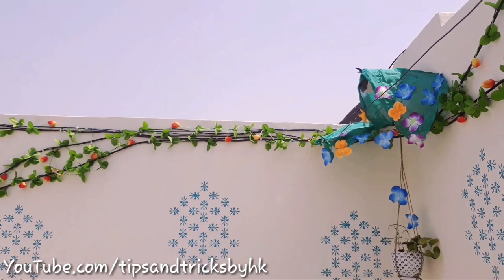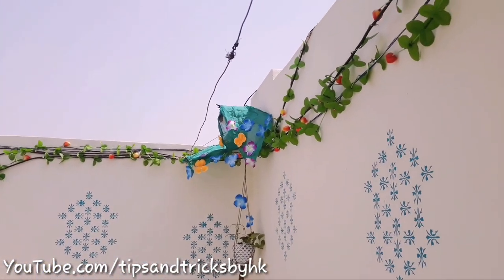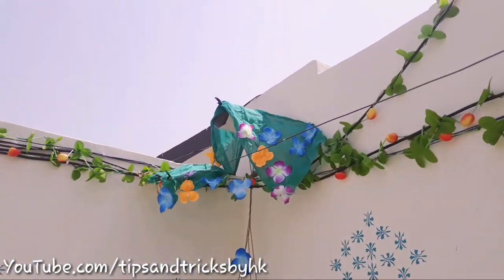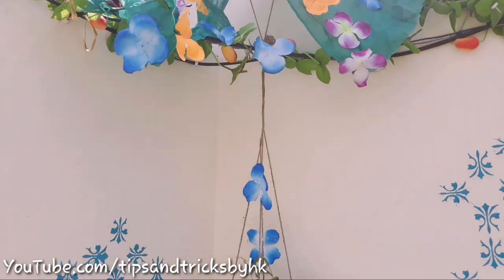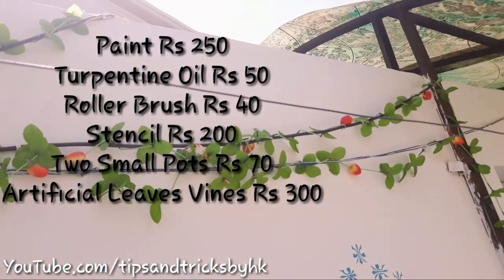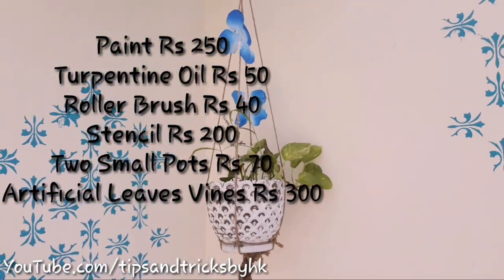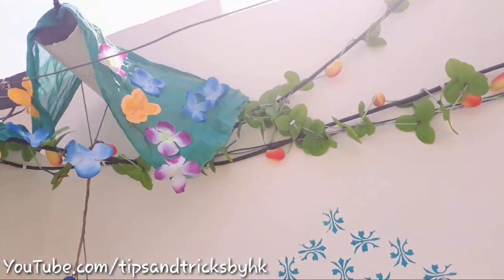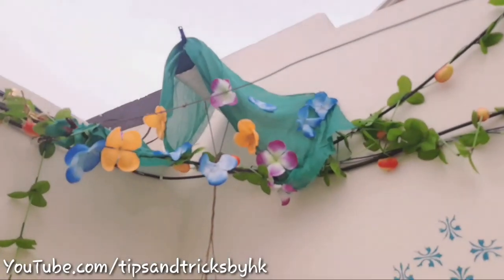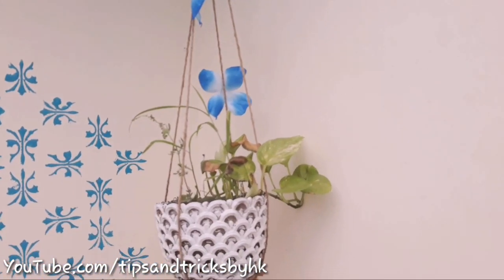This is what the balcony looks like now. Let me know in the comment section if you like this makeover. This particular makeover is tried and tested by rain and wind several times and it survived — it looks the same as it is. This balcony makeover costed me around 990 rupees. I haven't included the price for the things I already had, like Fevicol and rope. I really hope that you like this idea of a balcony makeover under 1000 rupees.